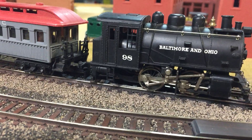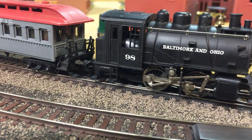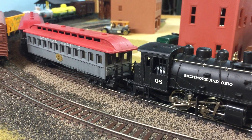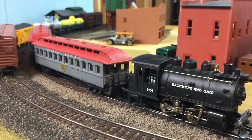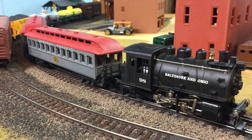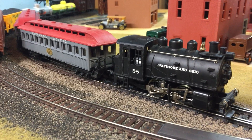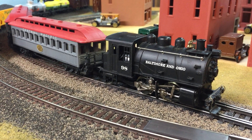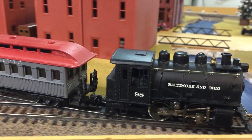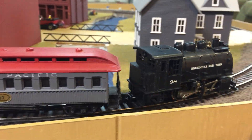I think it looks pretty neat when they're all moving. I have it pulling a passenger train today, Central Pacific, but I didn't have any V&O coaches, but I wanted to show this engine, so I'll show you how it does. It's really quiet. It takes a little bit of voltage to get it started, but then it runs smooth.